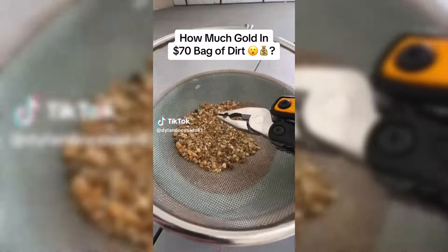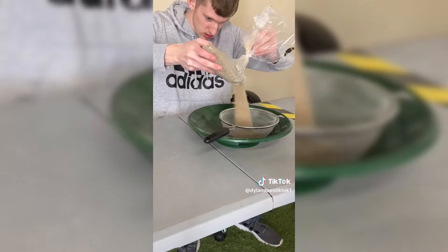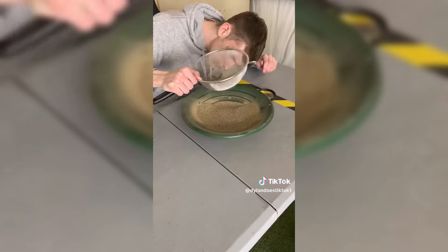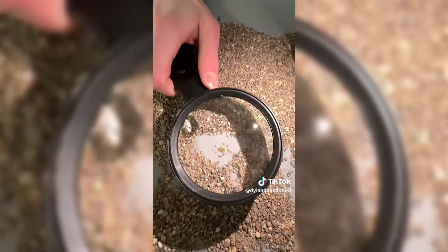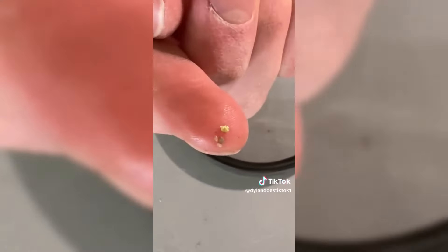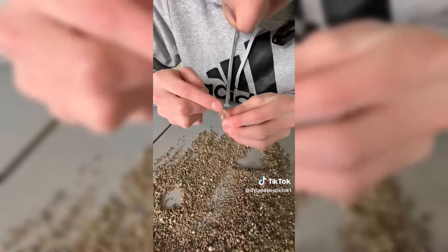After spending $25 on a bag of dirt and finding small pieces of gold worth just a few dollars, I decided to step it up and spend $70 on a bigger bag of dirt. The first step was sifting out the big chunks to find any big pieces of gold. I dumped it all on a table and right away found the first piece - it was big. I added it to the jar and kept looking. We quickly found a second, third, fourth, fifth, sixth, and seventh piece as the jar started looking pretty good.